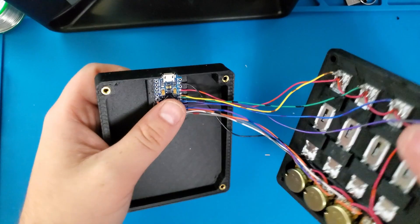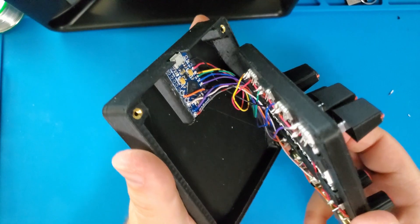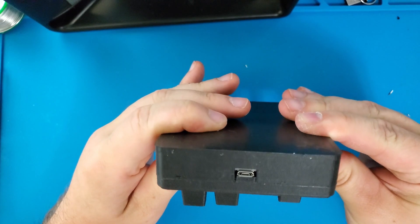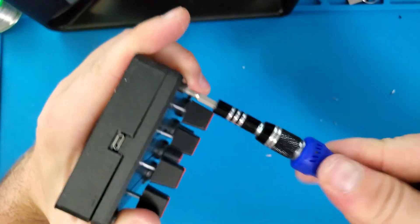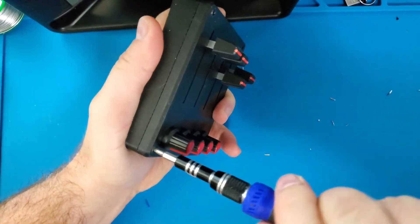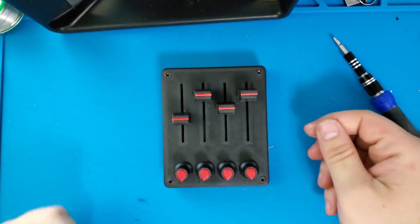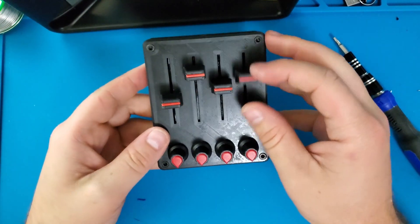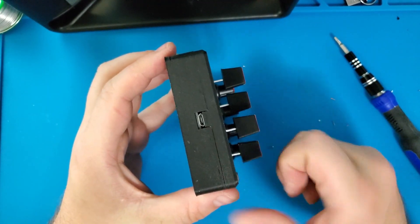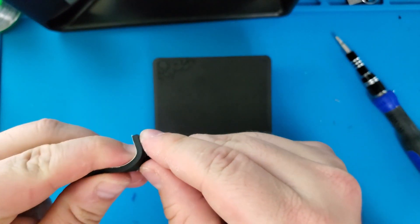Now I can finish assembling this enclosure by screwing it together with some M3 bolts. And there it is — I think this thing looks pretty good with the black and red theme. I'm not super crazy about the filament choice, but that could easily be changed out for something else. It's almost time to program. The only other thing I'm going to do is stick some rubber feet to the back to make sure this thing doesn't slide around on my desk too much.